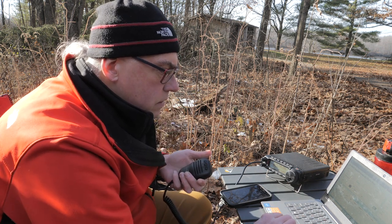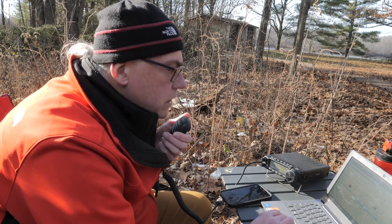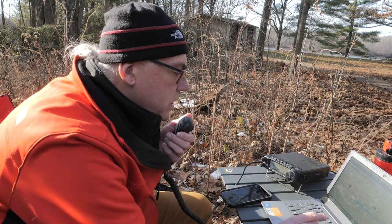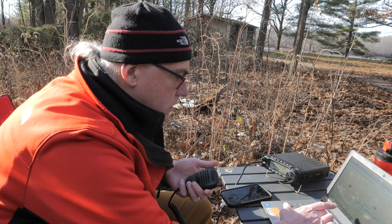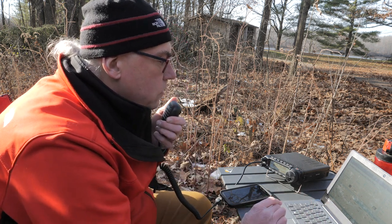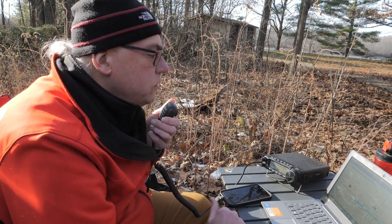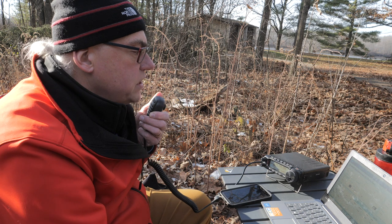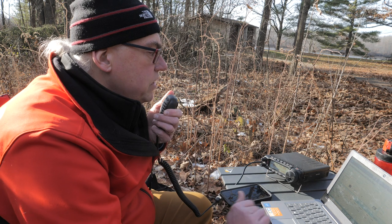November Echo 1 Delta, Kilo Mike — Parks first. November Echo 1 Delta — good afternoon, Michael. Nice to hear you again. You're 55 into Massachusetts. Roger the 55 Massachusetts. You're peaking at 57 here into Wisconsin. Park number 1447. Back to you. Roger, thank you for the park. 73. And the park-to-park station, Whiskey 6 Bravo Kilo Mike — 55 into Kilo 3422. All right, Whiskey 6 Bravo Kilo Mike, got your 55 in 3432. You're coming in about a 53 here into Wisconsin. Park number 1447. Back to you.